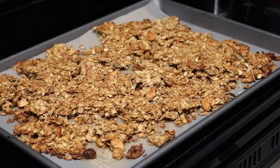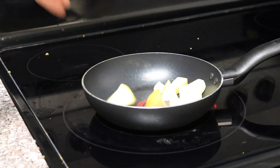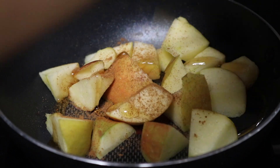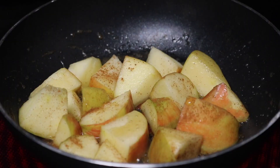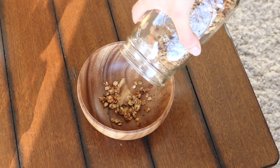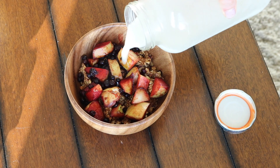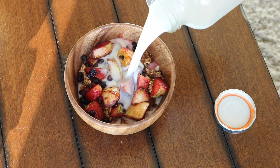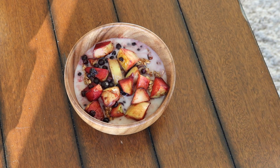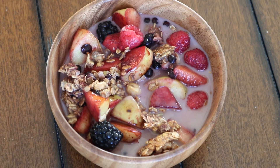Once it was done, I took it out of the oven and broke it up into little chunks. You can store it in a mason jar, or if you're eating it right away, something delicious you can serve it with is stewed apples with cinnamon and agave and wild blueberries. And then I just poured in some homemade oat milk, also from Max's book. It was so, so yummy. I added extra fruit on top — perfect little breakfast cereal.